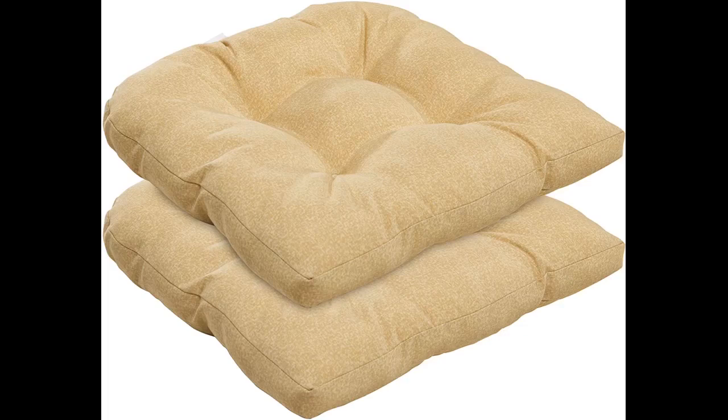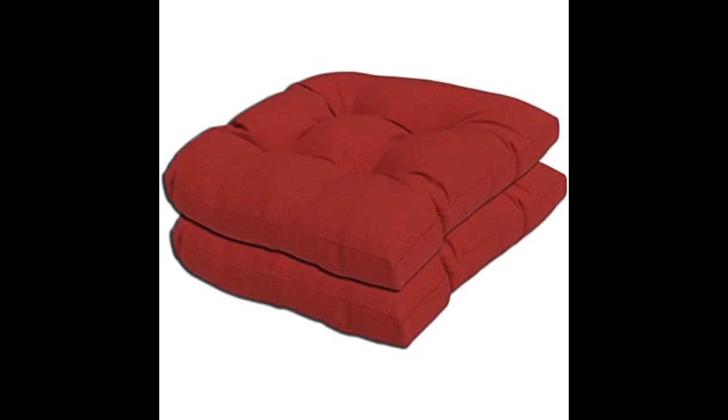I originally bought these because I was looking for a beige or neutral color, and I'm glad I purchased them. The color is in between oatmeal and tan, and the pattern gives you a textured look.